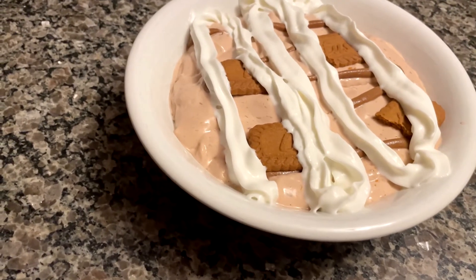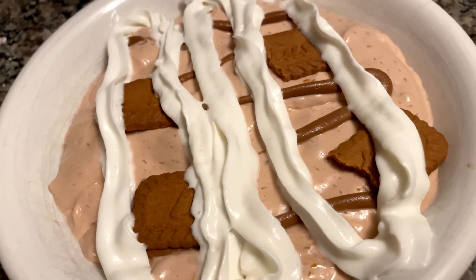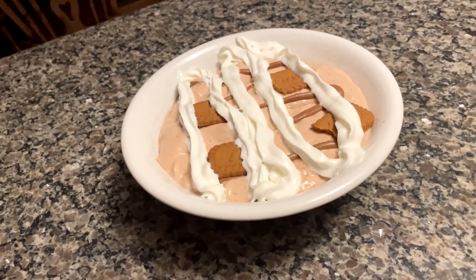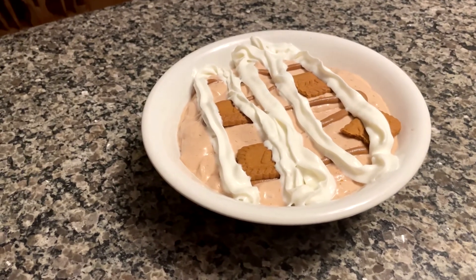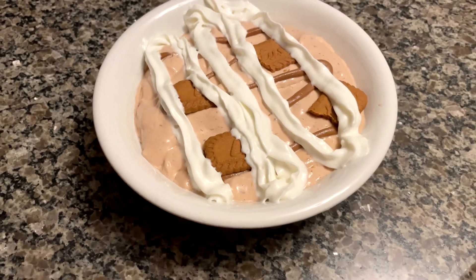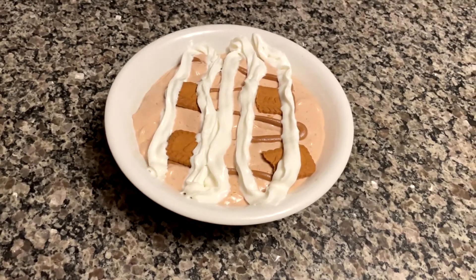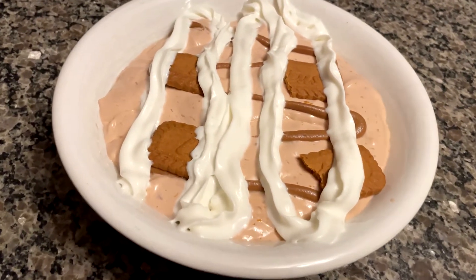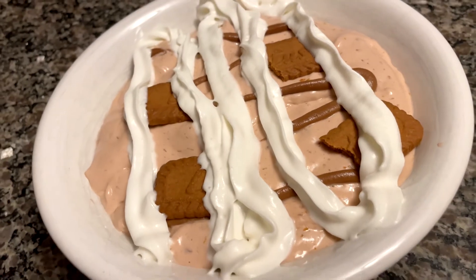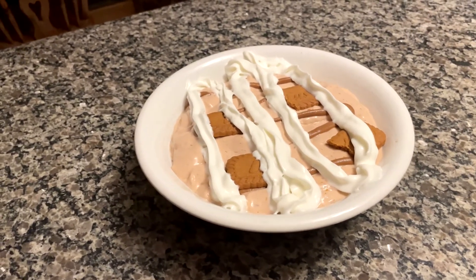And there it is — my beautifully presented anabolic Biscoff cookie ice cream. I am really starting to put a focus on my presentation more. The only thing left to do now is give the macro breakdown: in total it has 54 grams of protein, 56 grams of carbs, only 10 grams of fat, for a total of 475 calories. For only 475 calories, look at this massive bowl of ice cream, compared to something like half a pint of Ben and Jerry's — those pints can weigh over 1000 calories. If you were one of those kids growing up only getting a cookie or two for dessert and never being satisfied, now you can binge on desserts guilt free.